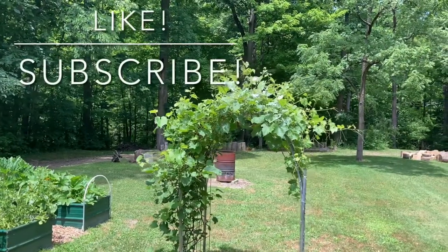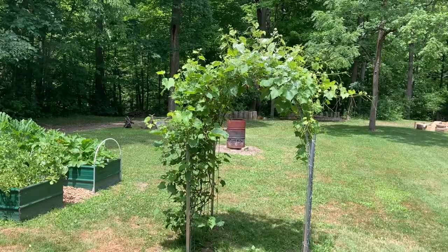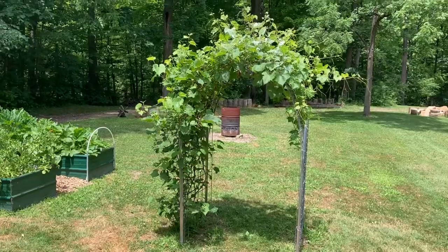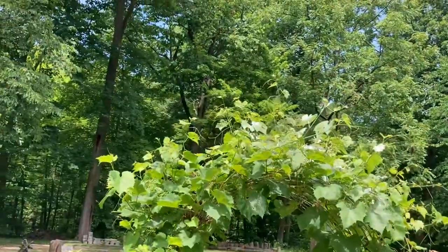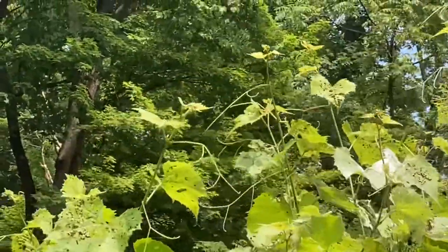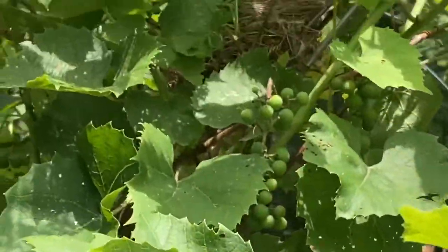Here's our little trellis — it's basically just a 16-foot cow panel bent over, and I've got some T-posts in each corner, four T-posts. Let me get a little closer so you can see the damage they're doing. You can kind of see the leaves are just getting all eaten up.